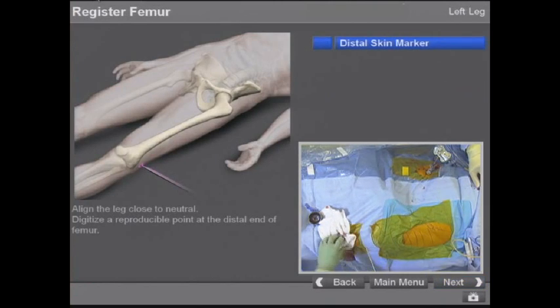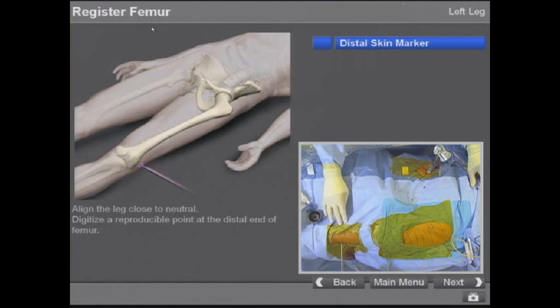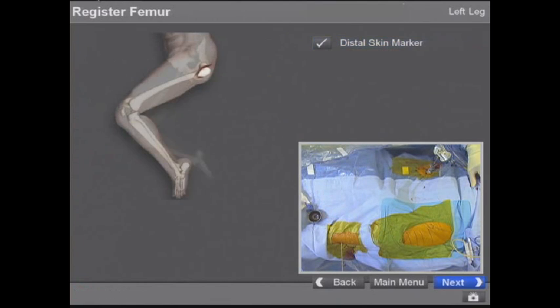For the distal marker, we put our gun into the hole — I can find it real well, I'm in the hole — and that gives me a very accurate distal marker for leg length.